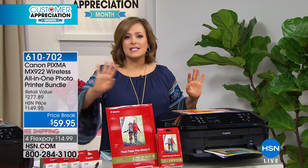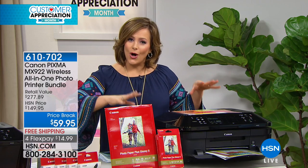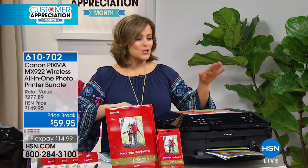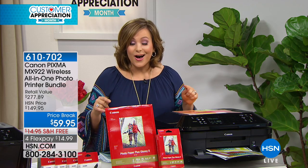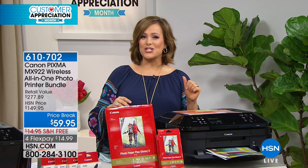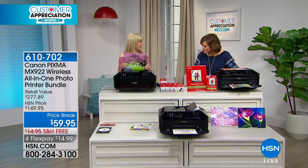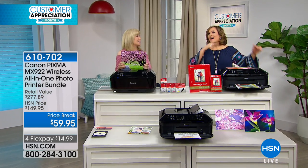You never have to go to the photo kiosk or go somewhere to scan documents to send to your lawyer or accountant — you're going to do it all from the comfort of your home. It's item 610702. We even threw in over 100 sheets of photo paper, a bundle nobody else can compete with, brought out for customer appreciation month finale. Here to tell us all about it is our Canon expert, Julie Truster.